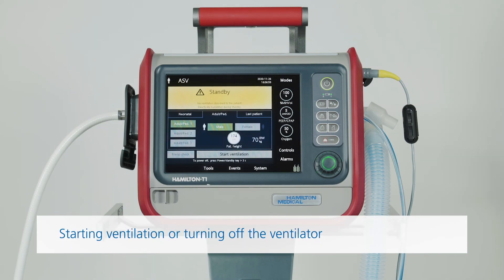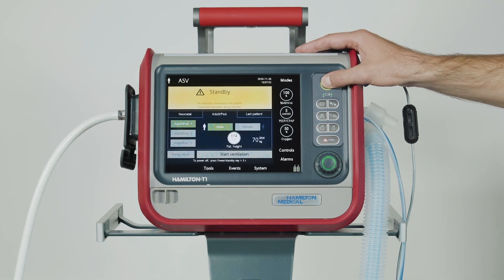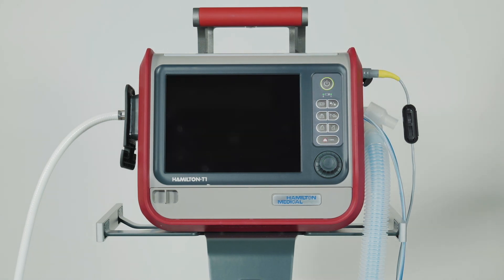Once you've finished the pre-op checks, the ventilator is ready to use. You can set up the ventilator for a particular patient and start ventilation, or you can turn off the ventilator and keep it stored away, ready for use. All the test results of the pre-operational checks will remain stored in the memory, even when the ventilator is turned off. But make sure that the setup you calibrated is not changed or altered while the ventilator is in storage. To turn off the ventilator, press and hold the power standby key for about 3 seconds. It's best to keep the ventilator connected to its primary power source to maintain the battery charge and extend the battery's life.